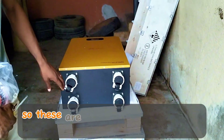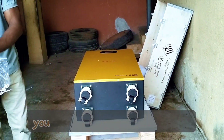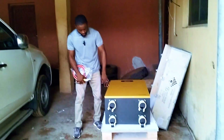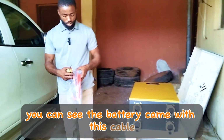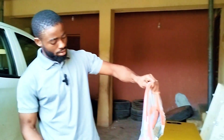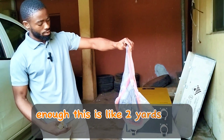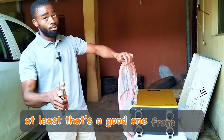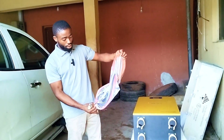These are the wheels — you can easily move this battery, it's mobile. You can push it if you can't raise it, but I have strong men here who can raise it so we're not pushing it this time. The battery came with a cable — this cable is about two meters from Sun Meet. That's a good one from SMS, they did a great job with the cable.